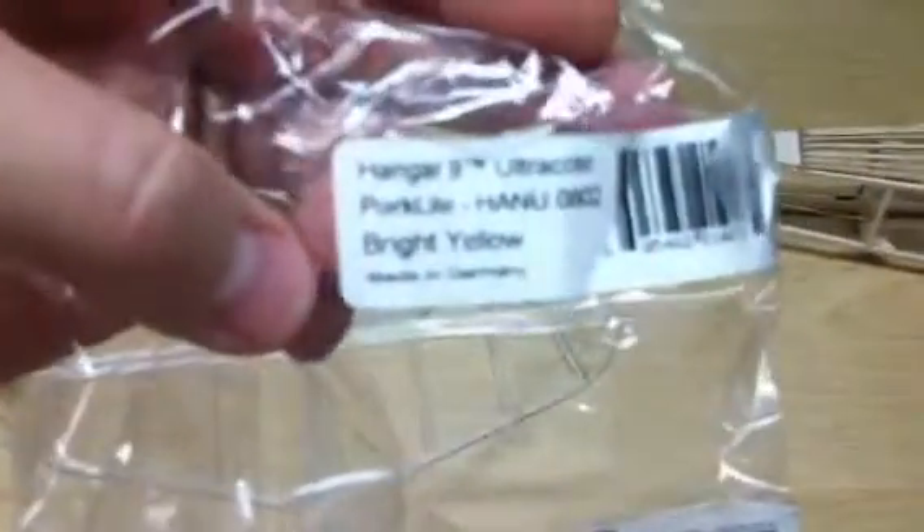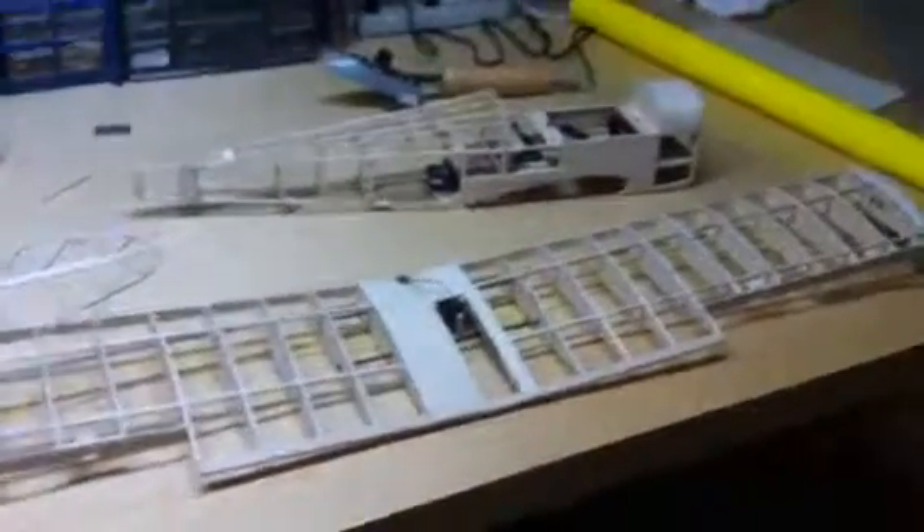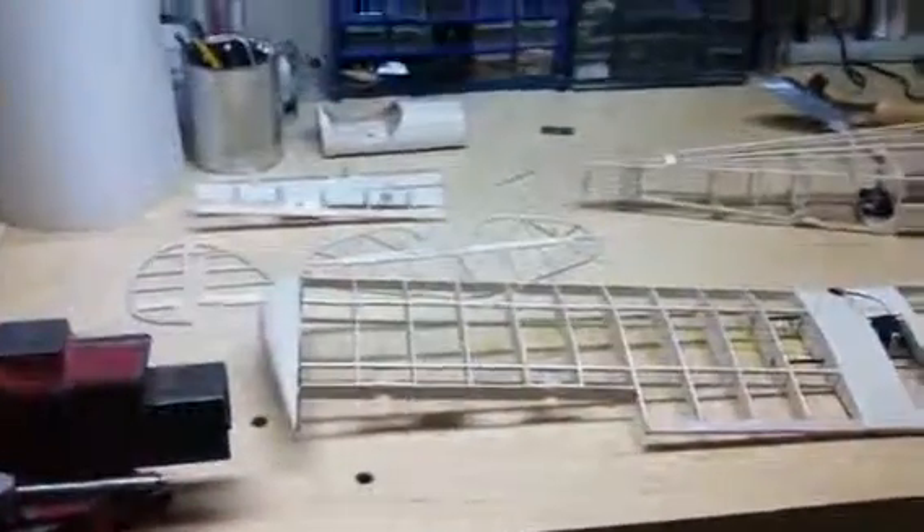We'll see what happens — I'm using the yellow. I have to search through here and find out which color I'm getting. This is the Hanger Ultra Coat Parklight 0802 Bright Yellow. There's the part number — I got it at the hobby shop for $15.99. One roll is enough to do the whole plane, or should be, unless I mess up, and gives you enough spare for when you crash or if you mess up. We'll record more once I get some things covered and any updates at that time.